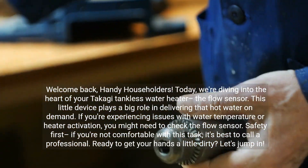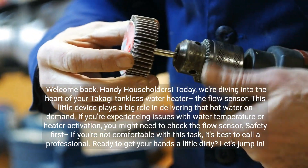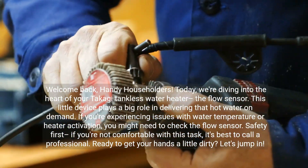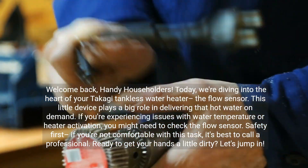Welcome back, Handy Householders. Today, we're diving into the heart of your Takagi tankless water heater — the flow sensor. This little device plays a big role in delivering that hot water on demand. If you're experiencing issues with water temperature or heater activation, you might need to check the flow sensor.